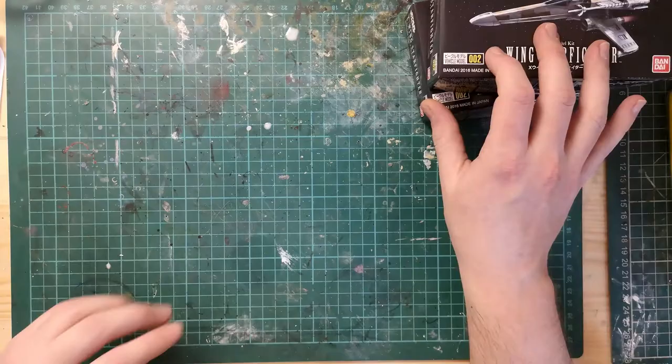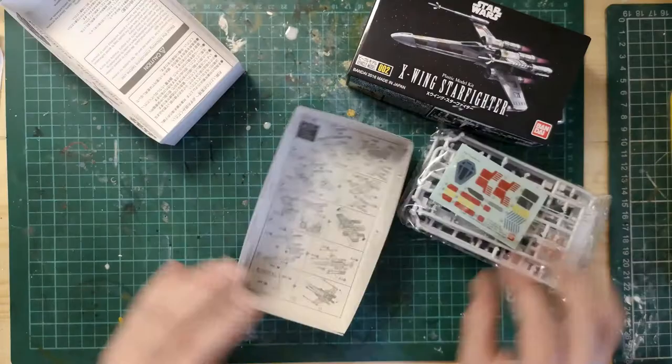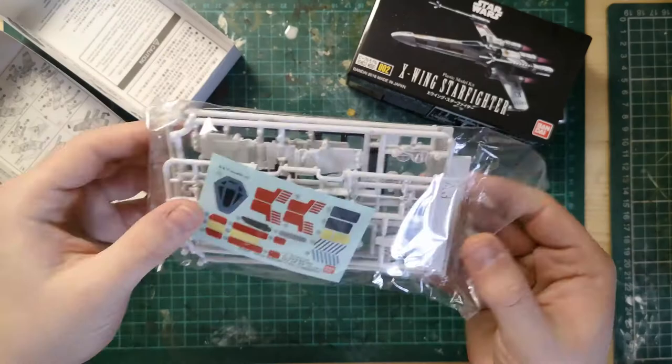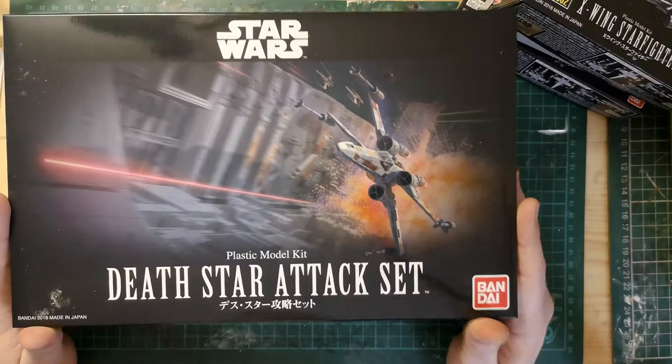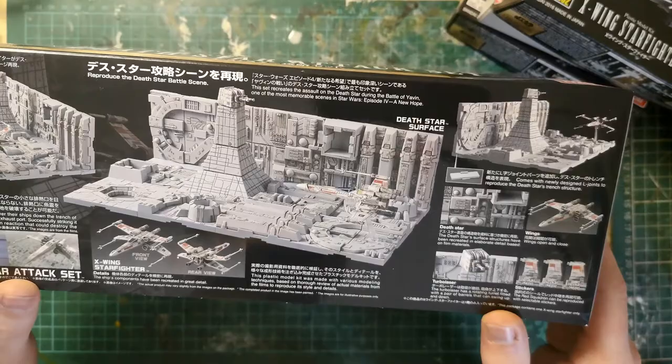For this trench run diorama I'm going to be using a couple of these X-wing kits from Bandai in 1/144 scale. You've got stickers and generic sprues, and a stand in there which we're not going to use. Along with those two kits I've got another X-wing from the other box that I picked up, which is this Death Star Attack set. It comes with an X-wing and some Death Star tiles.